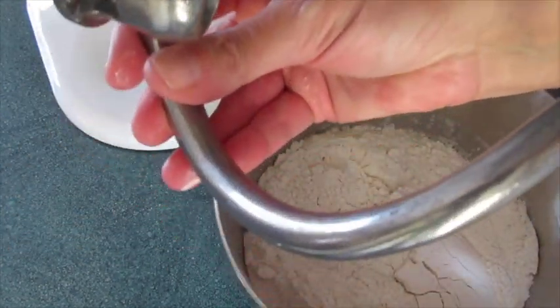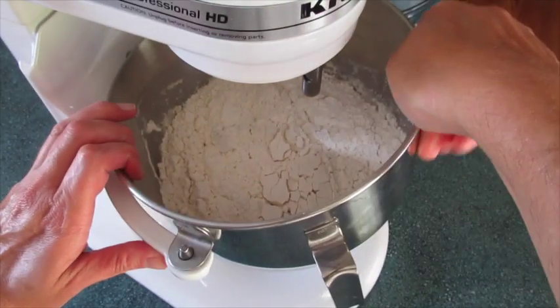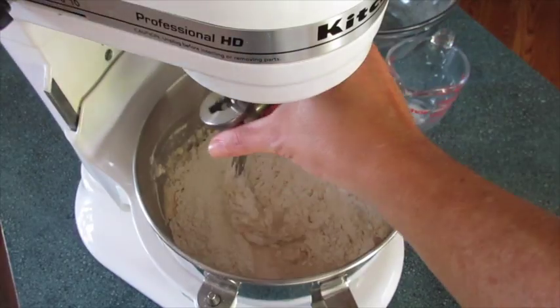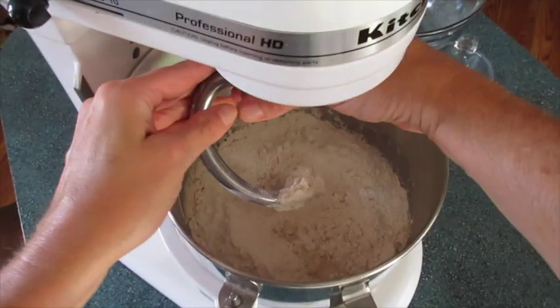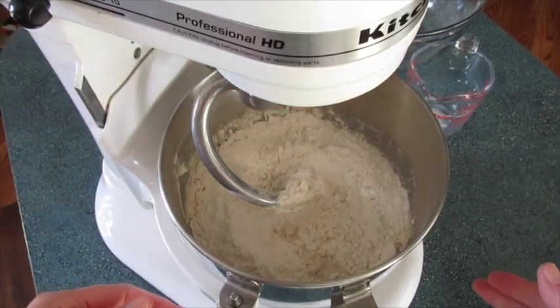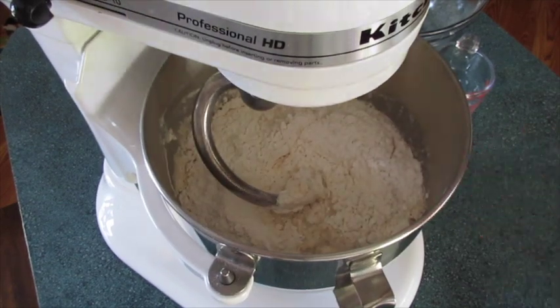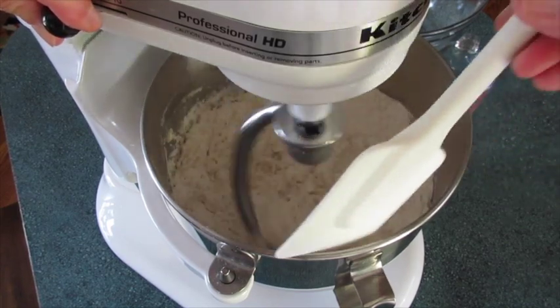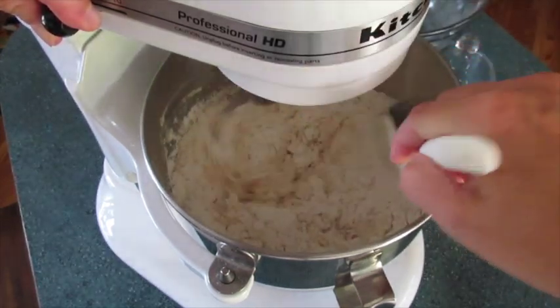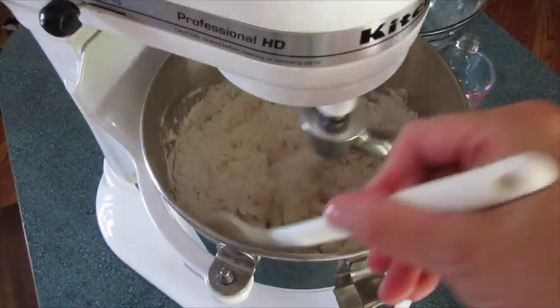I'm using my KitchenAid dough attachment hook. I'm adding my dough attachment. If you want you can go ahead and mix this by hand, then turn it onto a floured surface and knead it until it's no longer sticky. I'm gonna let my KitchenAid take care of that part as I scrape down the sides of the bowl. When it's no longer sticky I know it'll be time to let the dough rise. This should take about 10 minutes.